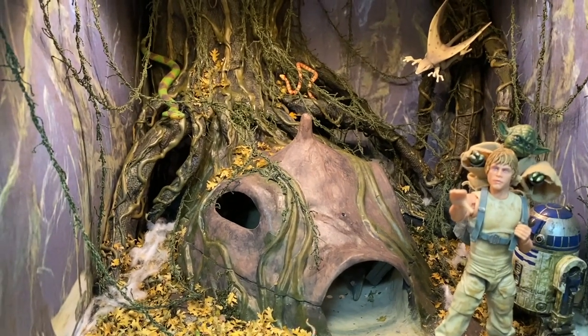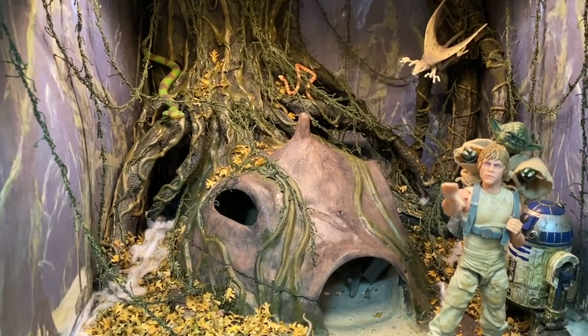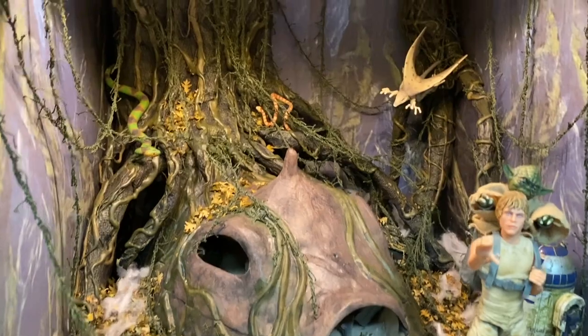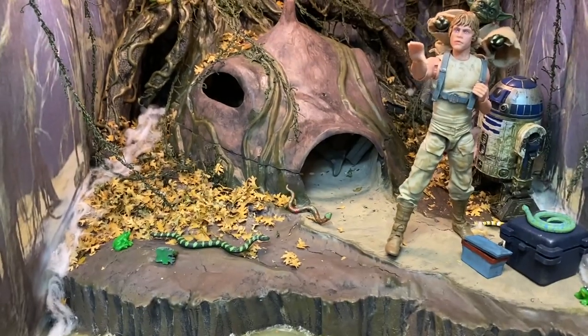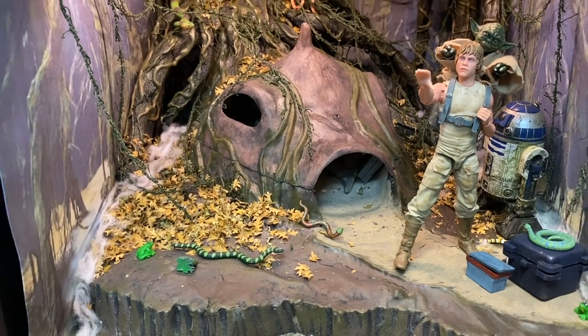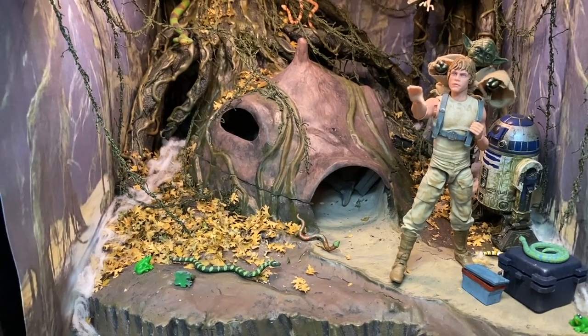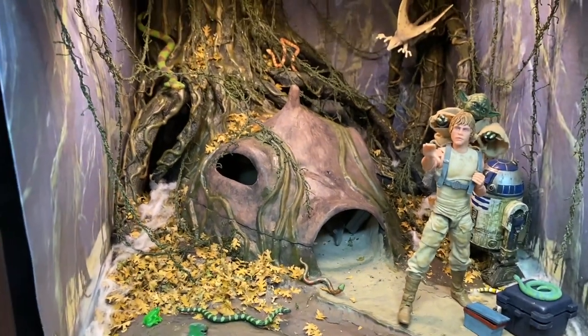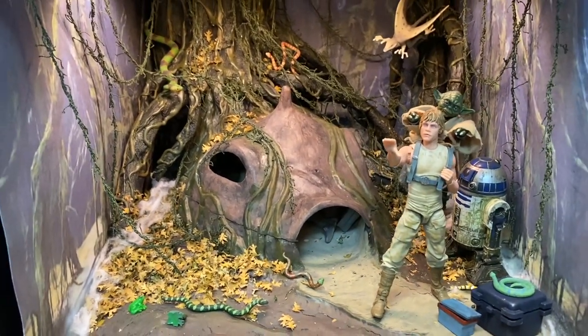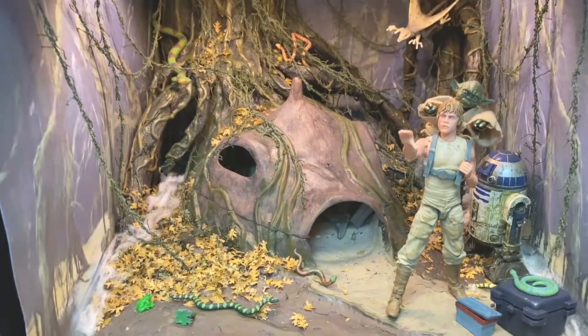If you made it this far into the video, congratulations — you might be a diorama builder. This was probably my favorite diorama to build, and I love how it came out. If there's anything I didn't touch on with enough detail, just let me know in the comments — I'm happy to answer any questions. Stay tuned for part two when I'll talk about the actual HUD itself. Thanks for watching, guys, and may the Force be with you.